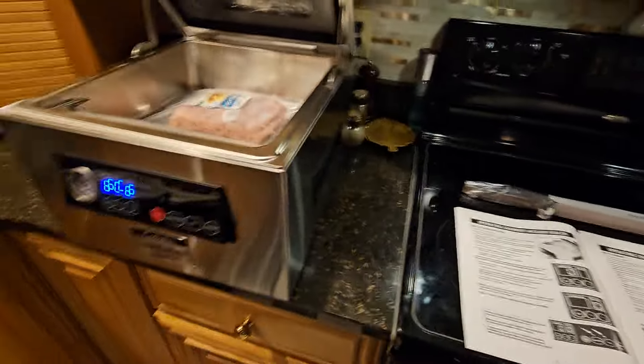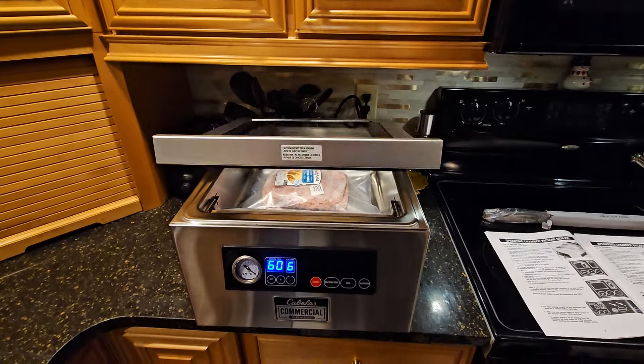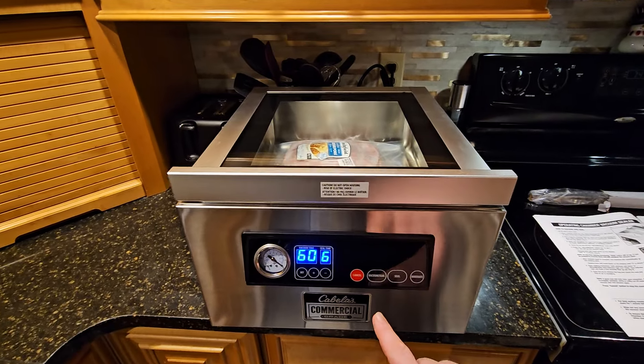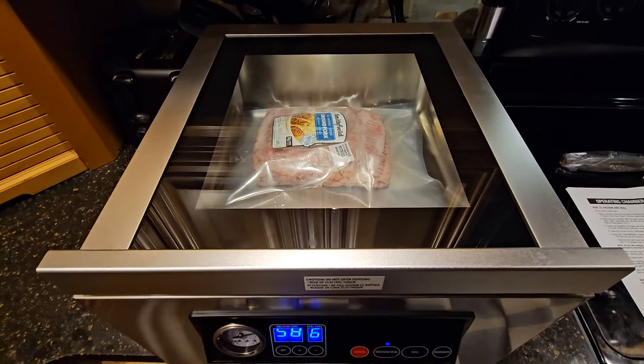That's pretty much it — now let's see how it works. You push the lid down a little, let it close by itself, then press the vacuum and seal button and the process begins. You can see the timer going.